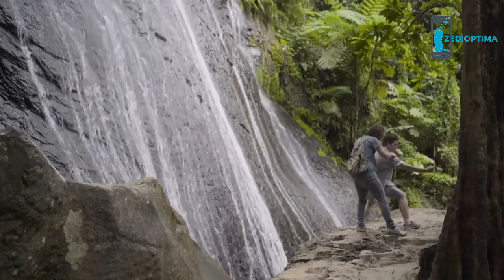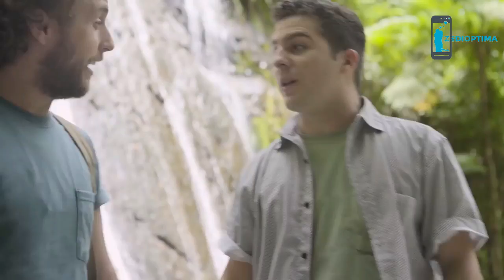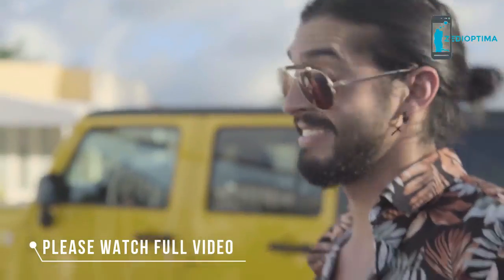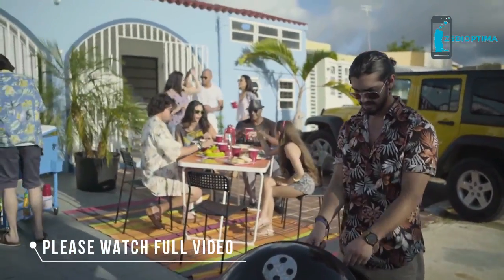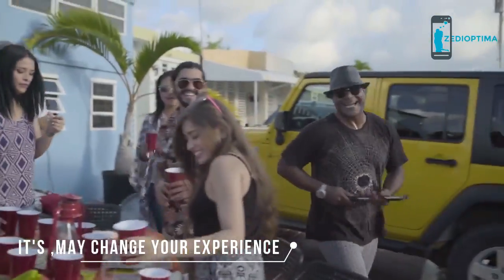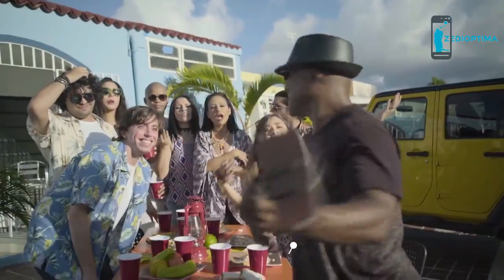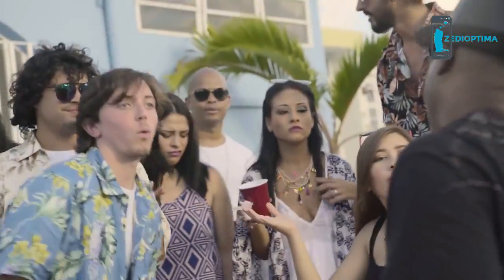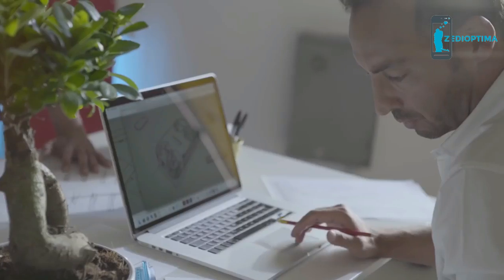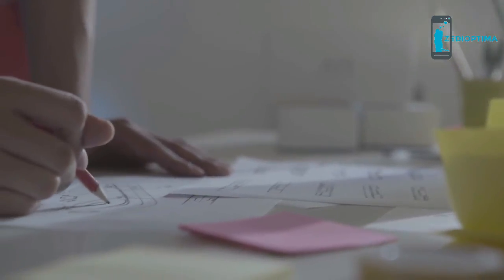I guess they can just describe the view to their friends back home, right? One more try — this time a good old barbecue, outside on a sunny day, with lots of friends. Let's try the selfie stick strategy. Still can't fit everybody in. Annoying situations, am I right? We've all been there. That's how Air Selfie was born.